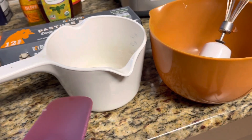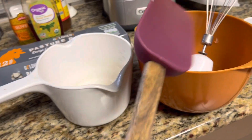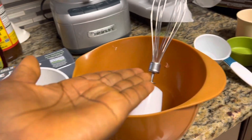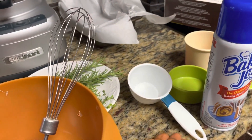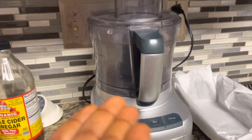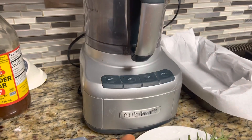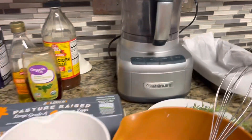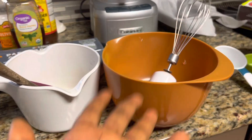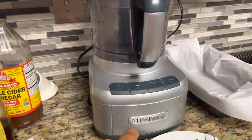As far as the tools that you need, you can use two separate bowls — one for mixing the wet ingredients, one for mixing the dry ingredients — along with a spatula, a whisk, and some measuring cups. Or if you have a food processor, you can make everything in the food processor. I'm going to be using my Cuisinart food processor today.